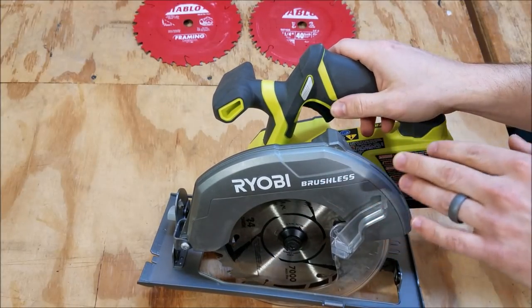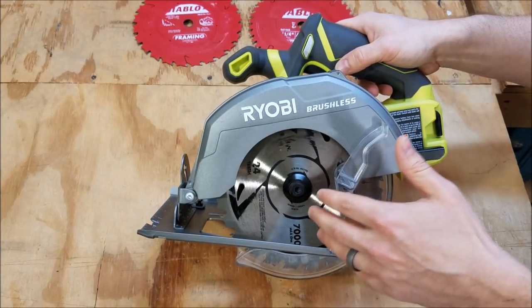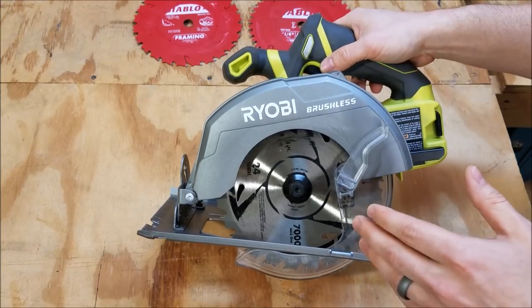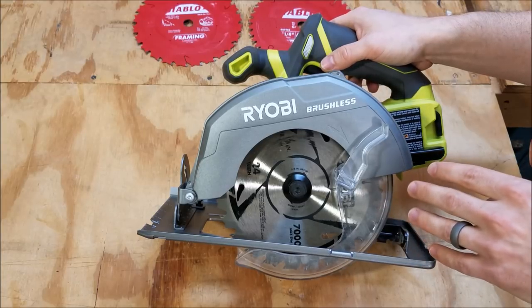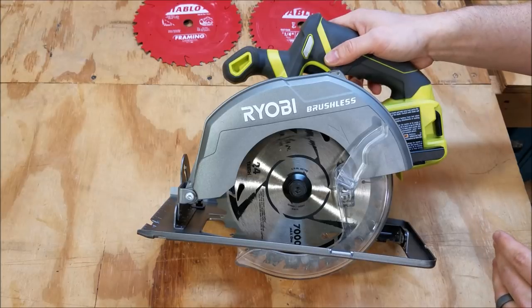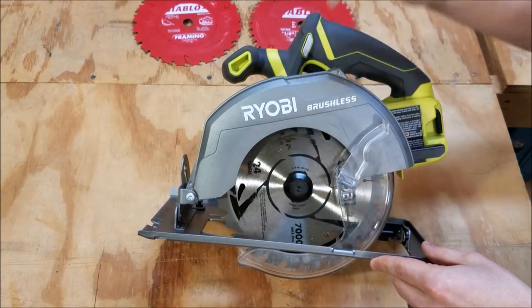The big upgrade to this saw is that it is a brushless motor, and this is the first Ryobi cordless saw with a 7¼ inch blade. The maximum cut depth you can get is 2 7/16 inches, and at a 45-degree bevel it is 1 13/16 inches, so you can go all the way through 2x4 material at a 45-degree bevel.